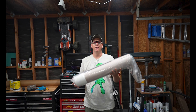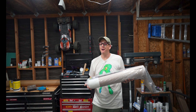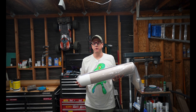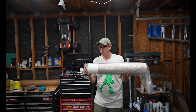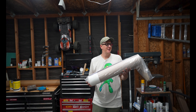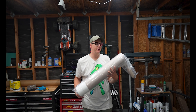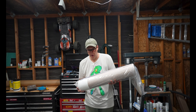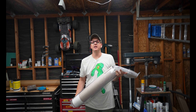Regardless of what kind of budget you're working with, obviously to a certain extent. It's the Lock Precision Mini Mag. This thing is just so great. It's super light. It's a five-and-a-half-inch rocket with quarter-inch plywood fins, so it's plenty beefy. It comes with a 38 millimeter motor mount.